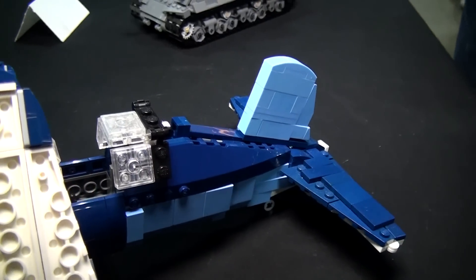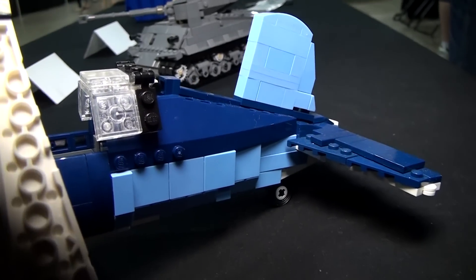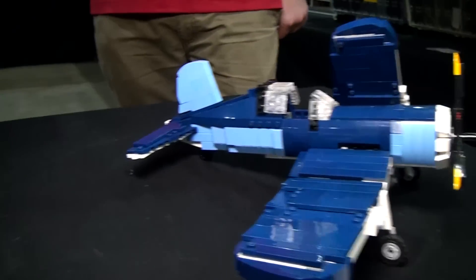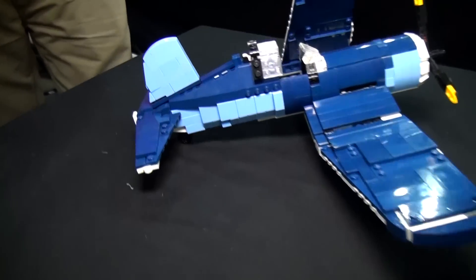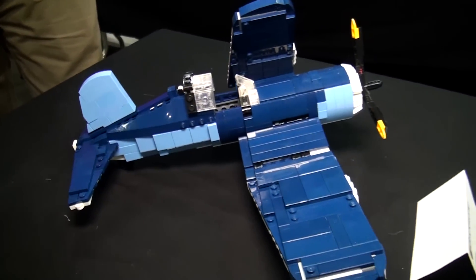I start with the most detail I can possibly cram into it, and then to simplify it for a kit and make it more cost effective, parts need to be eliminated. You really want to keep the key features of the aircraft. That iconic design of the Corsair is of course the swept wing, the gull design.